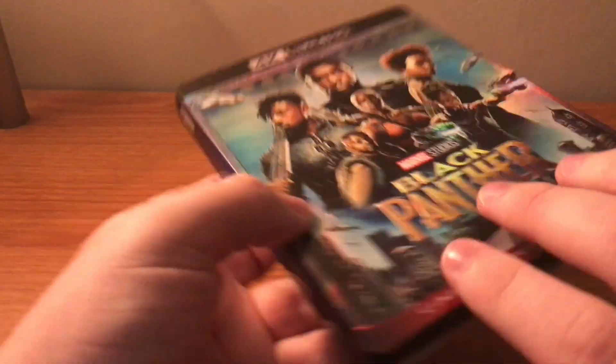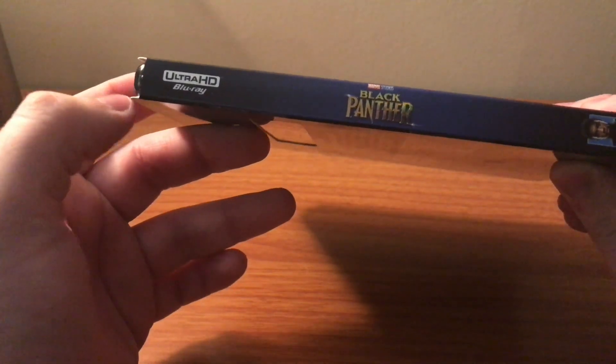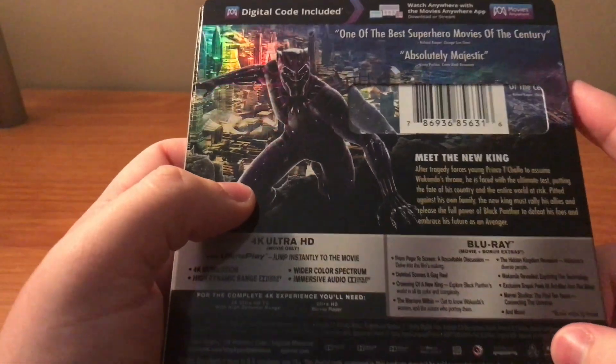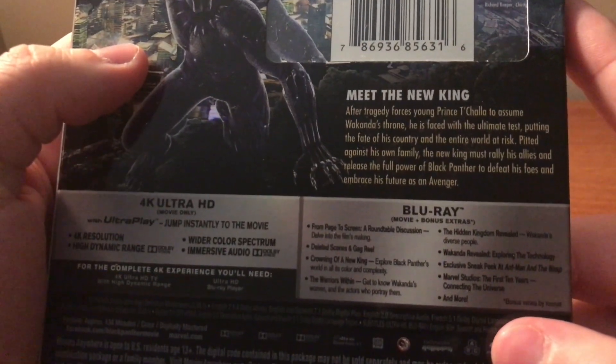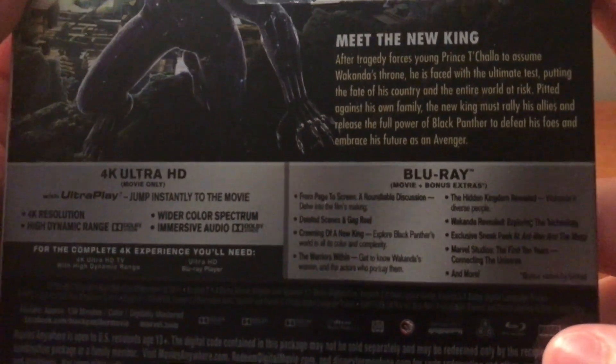Let's dive right into this. You got the spine — this is one of those curved slipcovers. Really nice spine. I really do like this picture on the back. If you would like to read the description and what the 4K and Blu-ray has to offer, then pause the video right now and do so.